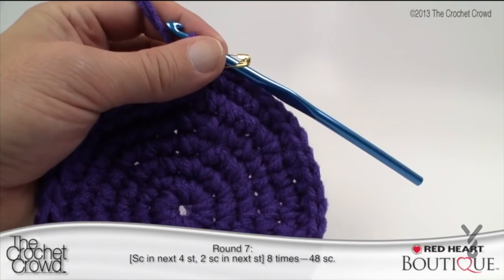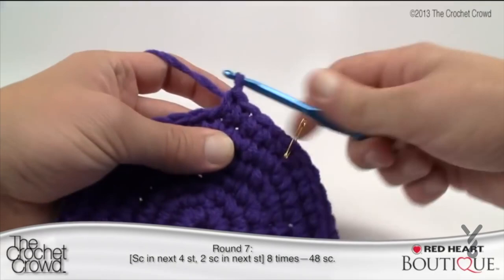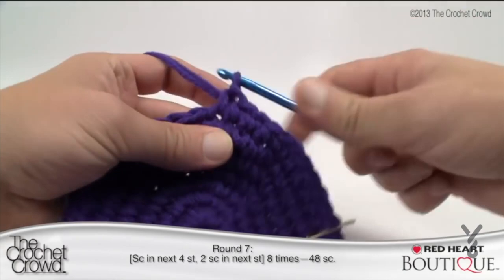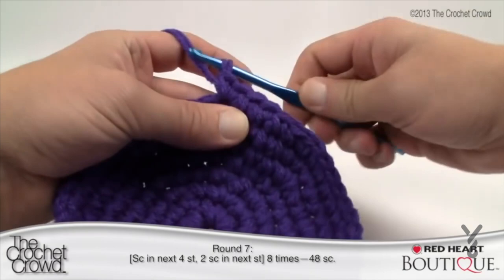Round seven: single crochet into four stitches, then two single crochets into the next. This is a four-to-one ratio. In my brain: one, two, three, four, and then the next one is the double. Continue that same configuration all the way around to the stitch marker. Finishing off round seven — the last stitch has two singles as per the configuration. Put the stitch marker back in and hopefully your counts are staying right.